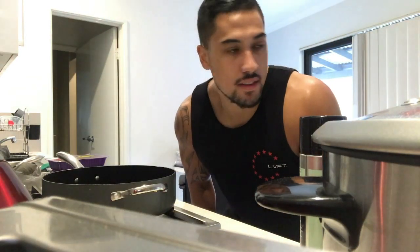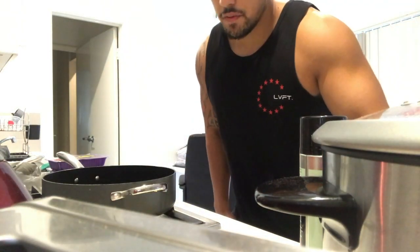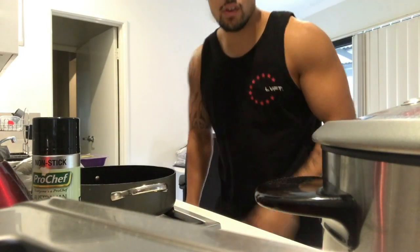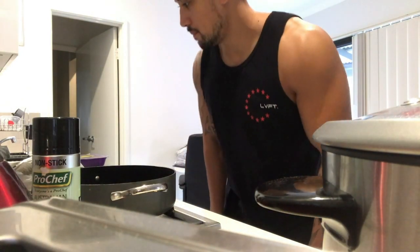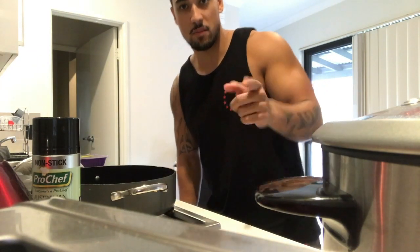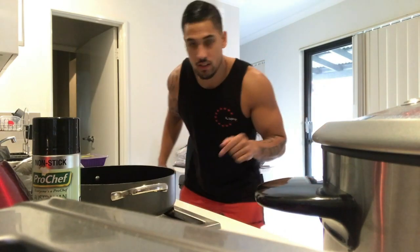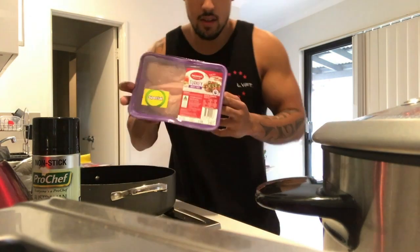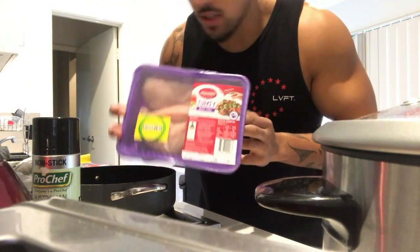Alright, we are back. I just finished with my clients this morning, it's about 10:30 AM Perth, Australia time. Sorry about the angle guys — I don't have a tripod yet, so I've just got it sitting up on my toaster. Pretty much today I'm just going to be cooking two of these bad boys — turkey, turkey, turkey.